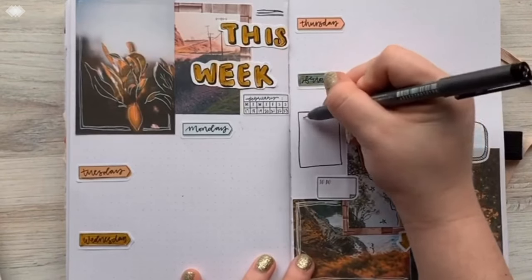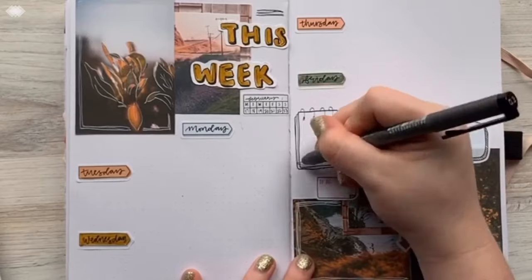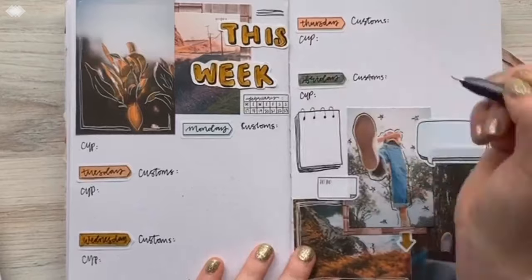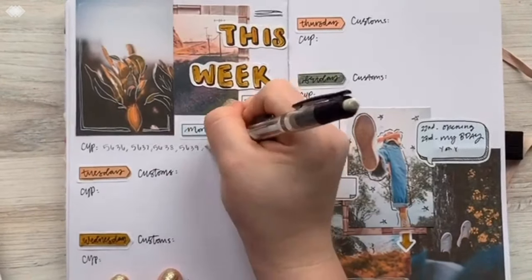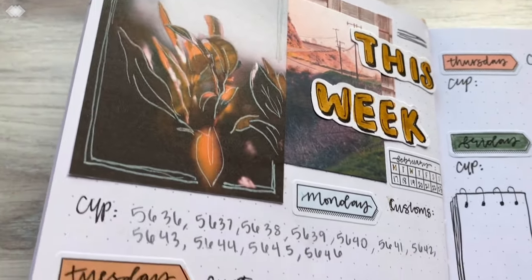I also like to throw on some random stickers, layer over the pictures, and fill in spots that need filling. And then here I'm just drawing a little notepad and filling in what I need, writing some little notes. I write down my orders on this, so that's what it's for — my week of orders. Thank you so much for watching.